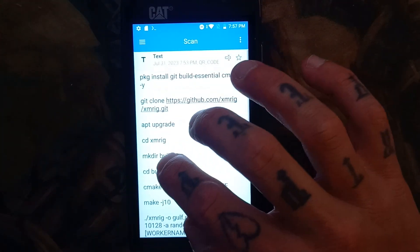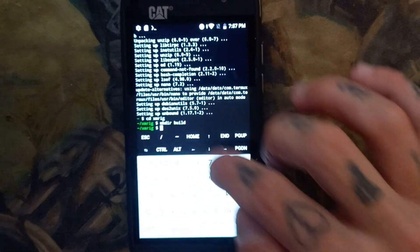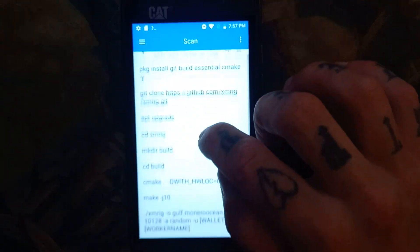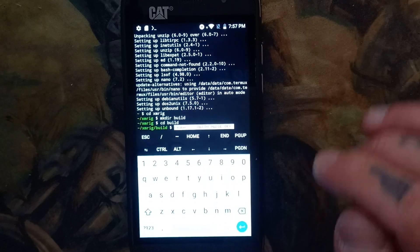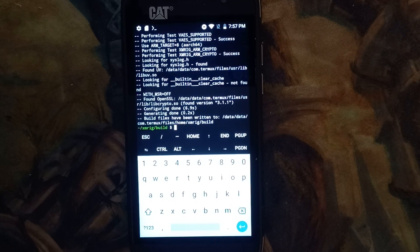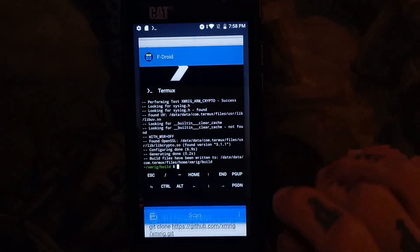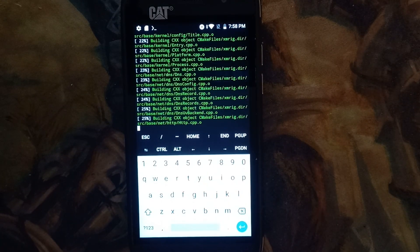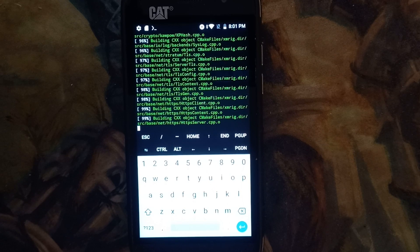Now we're going to go to the next step, which is cd build — copy and paste. Now we're in the build folder. We're going to copy this cmake command and paste and enter. Next we're going to run make -j10.